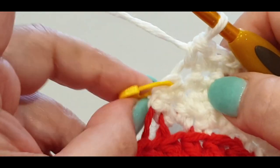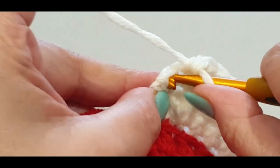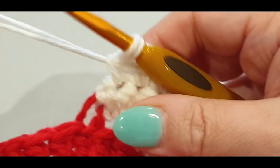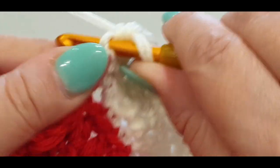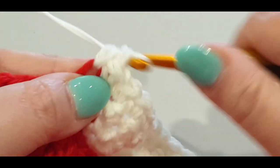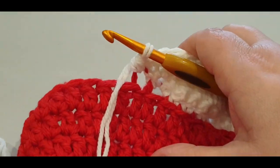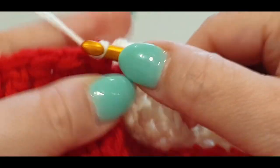Thirteen and fourteen — you should have 14 stitches across. We are gaining two in every row. Do that same move: single crochet into the tight area, single into your slip stitch, then slip stitch into the back loop only since we're on the outside of our work.